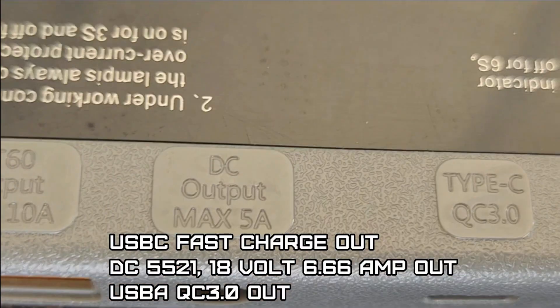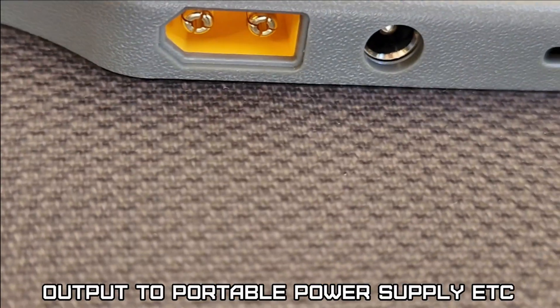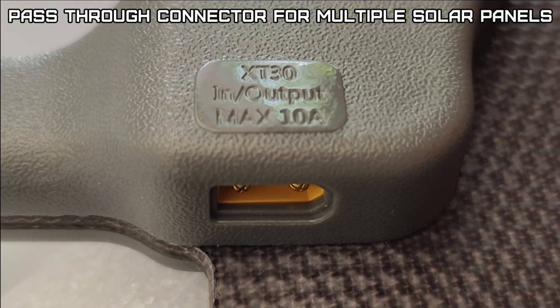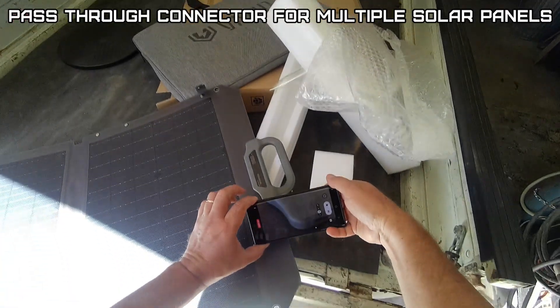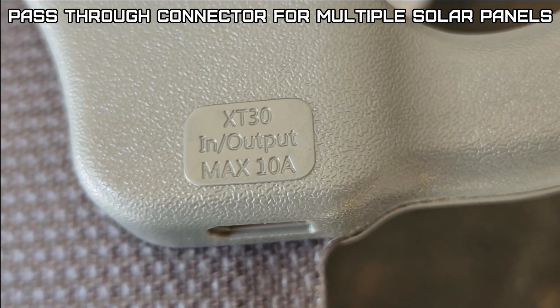It has a regular output of 5 amps, XT60 output at 10 amps, and XT30 at 10 amp in or out. On this side there's another XT30 in or out.